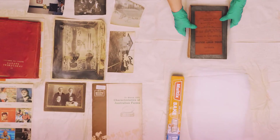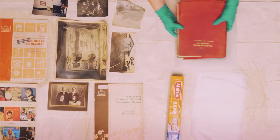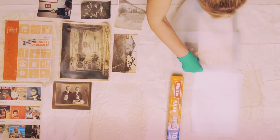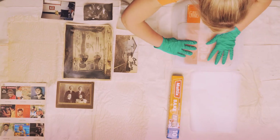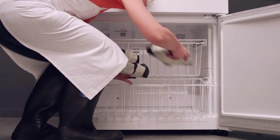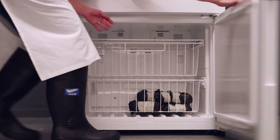If the items are damaged or washing and drying is not immediately possible, freezing will buy you time for later recovery. Whilst wet, wrap items either individually or interleave with baking paper and seal tightly in plastic bags ready for the freezer. Do not freeze glass, metal, wood or composite items.